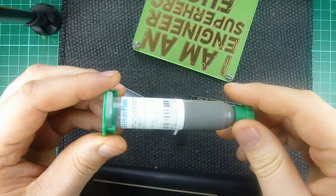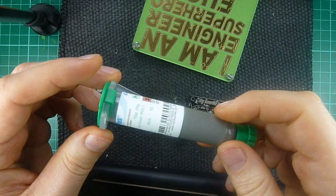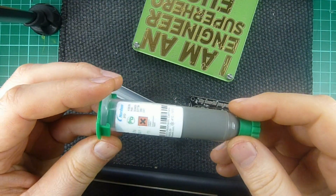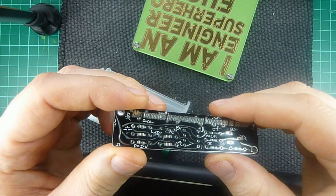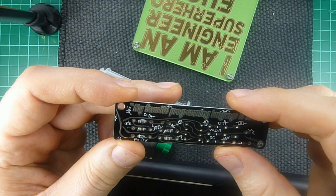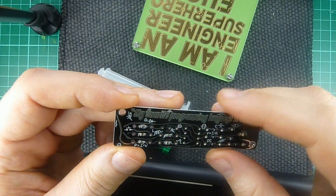I'm going to use this low temperature solder paste. It should start reflowing at 140 degrees and have complete reflow at around 180 degrees, so well within the temperature range of this hair straightener. I've prepared a board with a little bit of solder paste. I hope it's not too little, but I'm pretty sure it's going to work nicely.